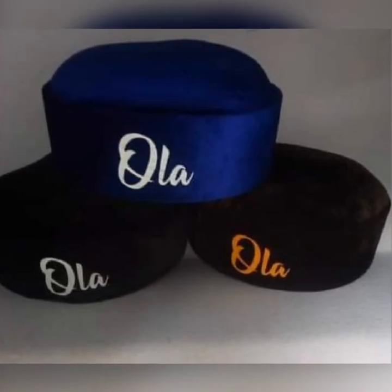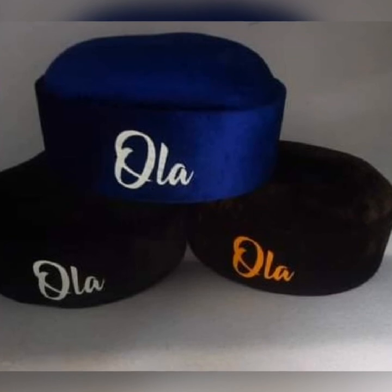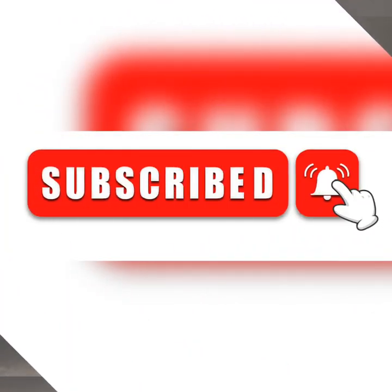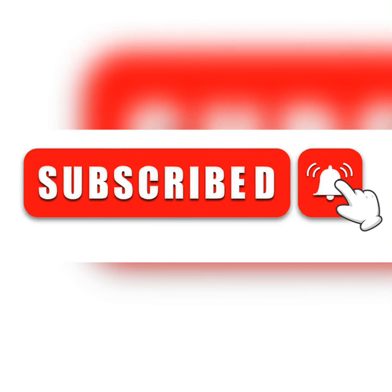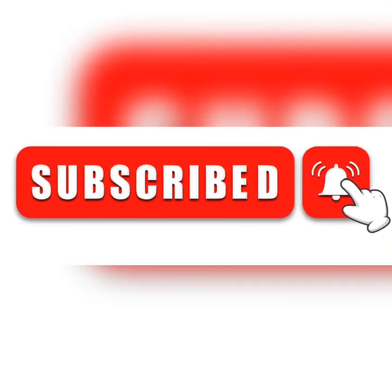The process of making this cap we've done before, so we're making things like this — only this time they will have names printed on them. You can check my other videos for the full practical production process. If you haven't subscribed, please do that and also click the notification bell for new videos. Thank you.